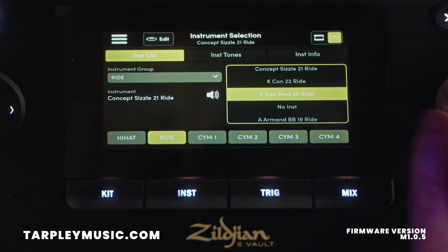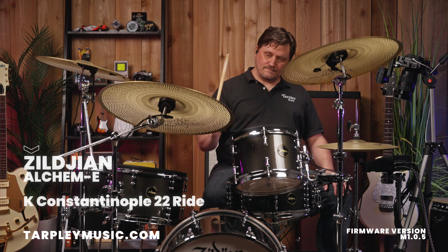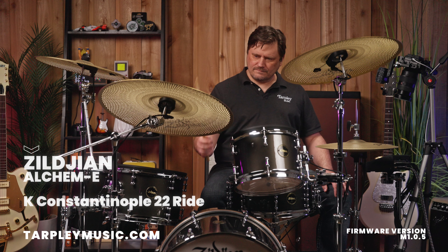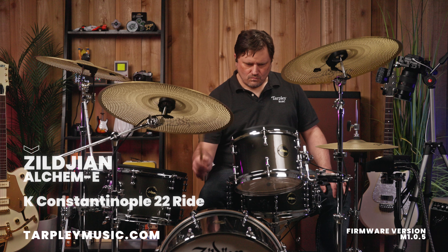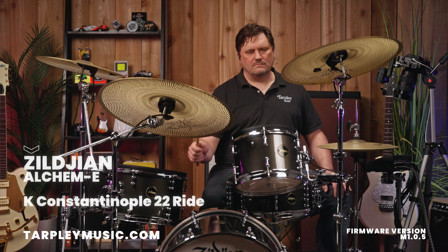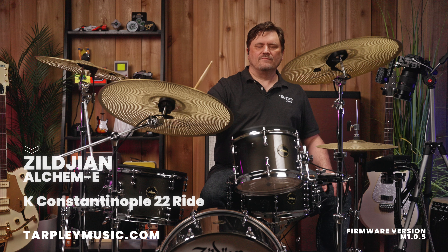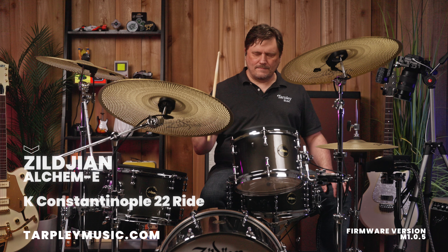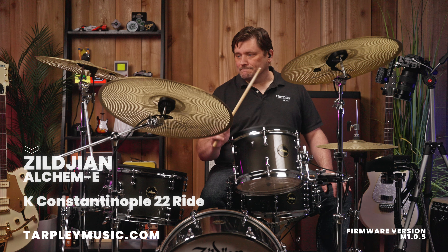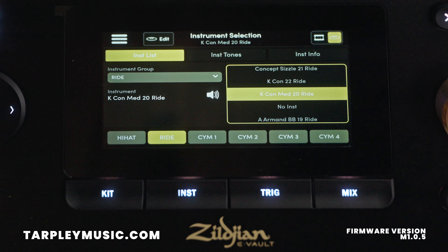Next is a K Constantinople 22-inch ride. And then last, they have on here right now is a K Constantinople Medium 20-inch.